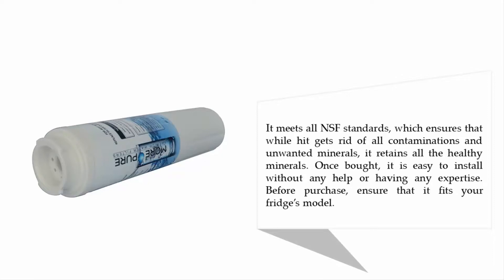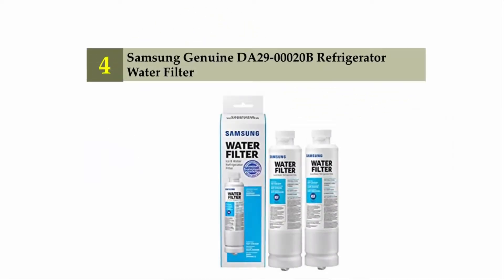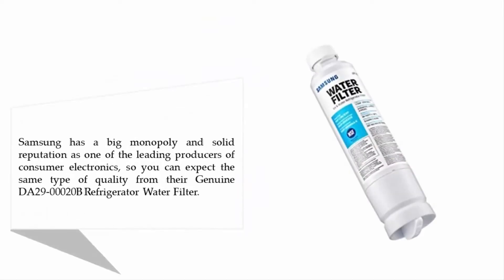Before purchase, ensure that it fits your fridge's model. Coming in at number four: the Samsung Genuine DA29-000 20B refrigerator water filter. Samsung has a big monopoly and solid reputation as one of the leading producers of consumer electronics, so you can expect the same type of quality from their genuine DA29-000 20B refrigerator water filter.